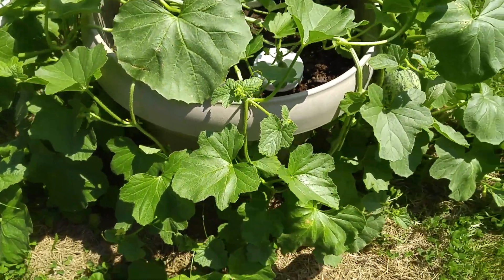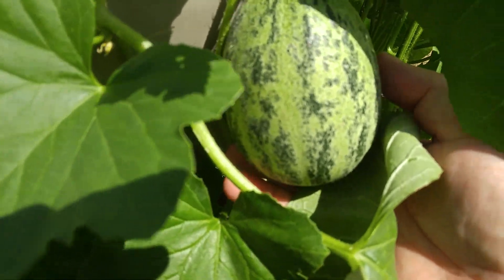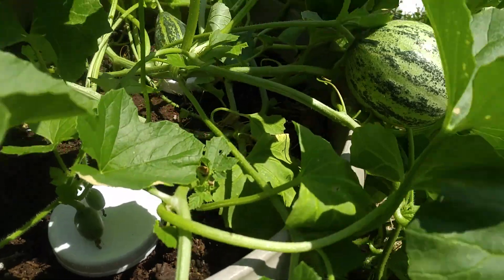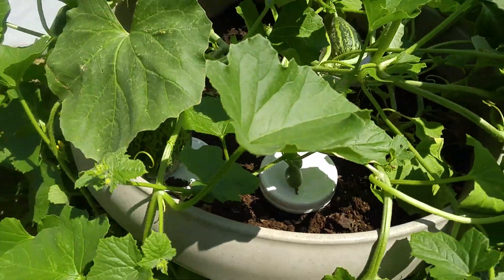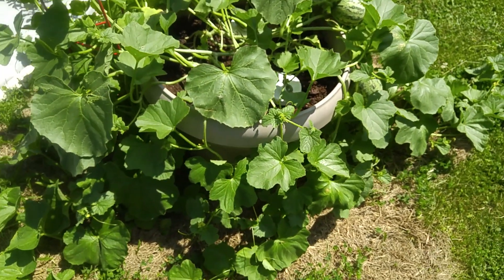I just wanted to show you what's up. We get some nice big fruit, and there's more over here. We have a whole bunch of them forming — probably about 10 fruits on two plants inside a planter basket.